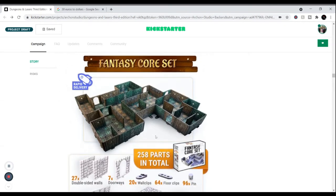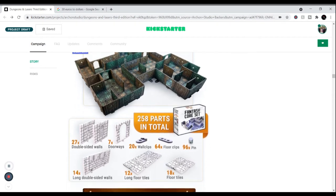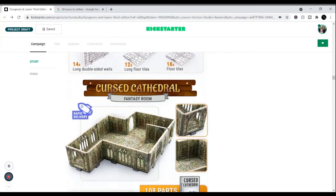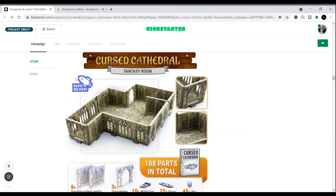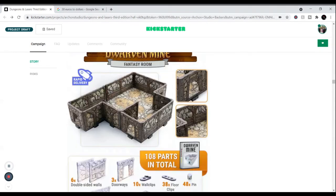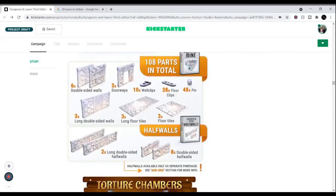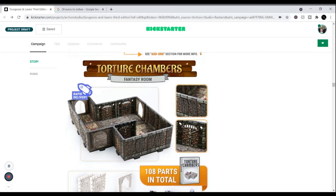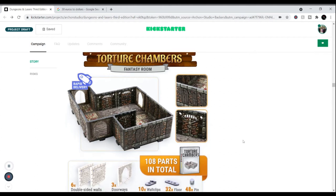The fantasy core set is from the last edition and has 258 parts total with rapid delivery, so you'll get it really quickly — probably within a year even if you buy a lot of new stuff too. Same thing with the Curse Cathedral — rapid delivery within the year. And there's the mine, half halls, double halls. Torture chambers are always a fun one, with a skeleton on the wall and even chains — very well-detailed.